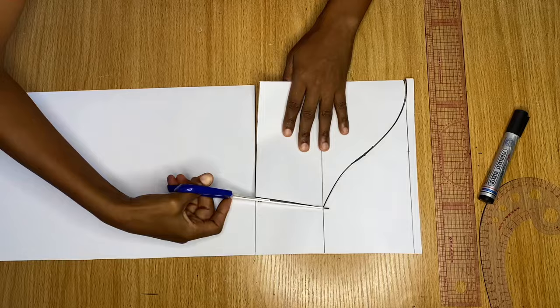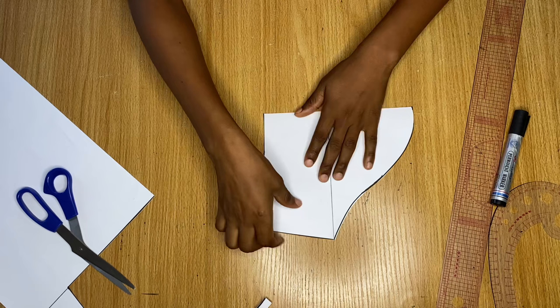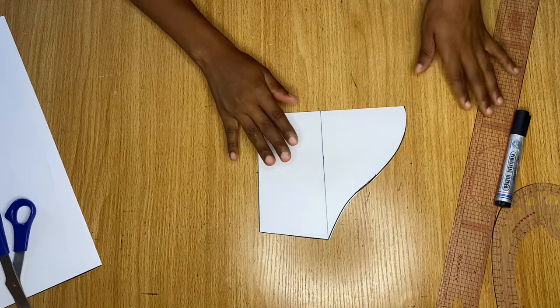This is what the short sleeve pattern looks like — you can see how nice the curve is. Now we're going to go ahead and draft the long sleeve pattern using the same method. I've already drawn a straight line across my pattern paper again, and remember to fold it into two.